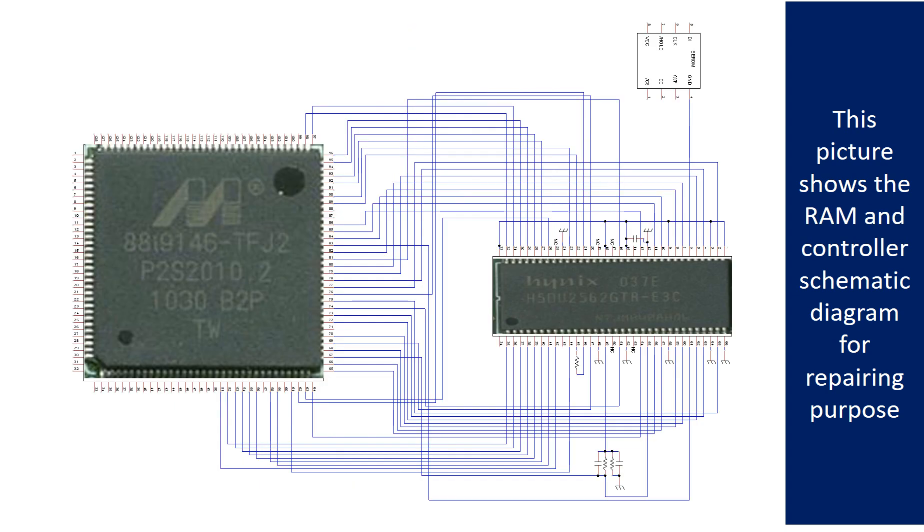This picture shows the RAM and the controller schematic diagram for repairing purposes.